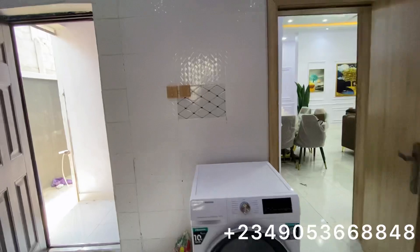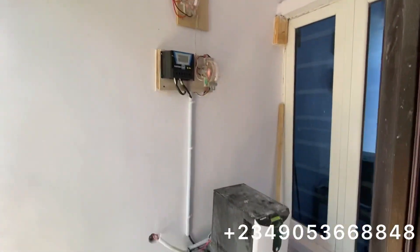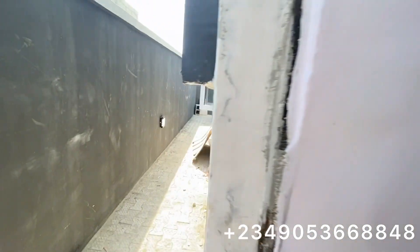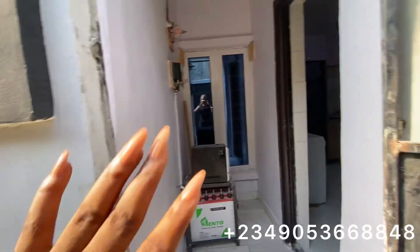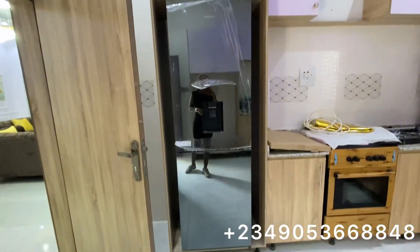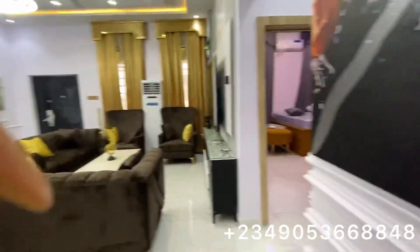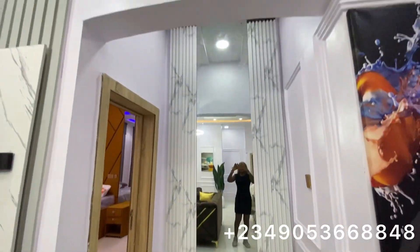Each unit will come with these appliances — you just have to fix them yourself. This person also has a washing machine that fits into this space. There's also an inverter — we told you each unit comes with an inverter, and as you can see, here it is. The BQ is also here. This unit has been taken so the BQ is locked. You can also see a refrigerator here.